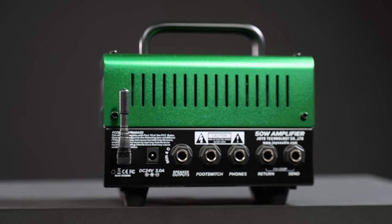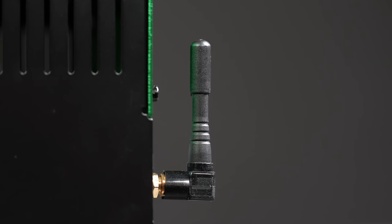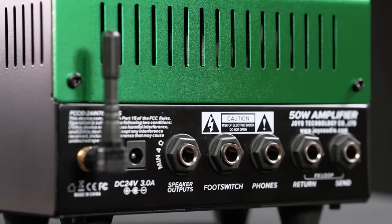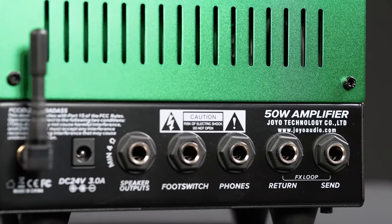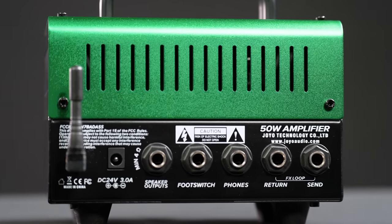On the back we have a Bluetooth antenna which you can take off in case you never want to use Bluetooth to play music from a mobile device on your amp. To the right of that sits the input for your power supply, then we have the 4-ohm speaker out, a connector for the footswitch, a headphone out, and send and return for an effects loop.